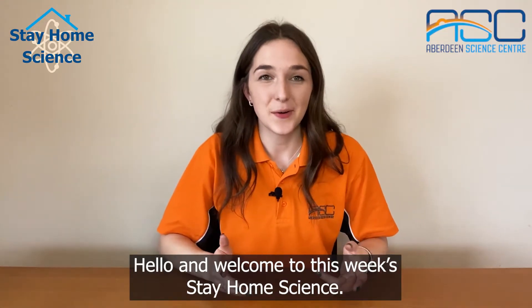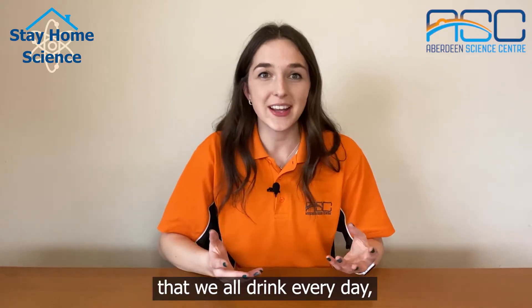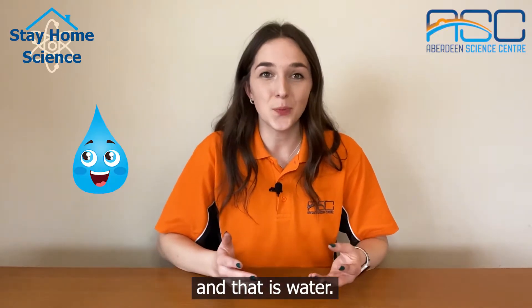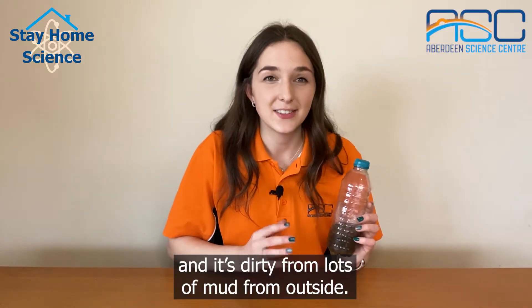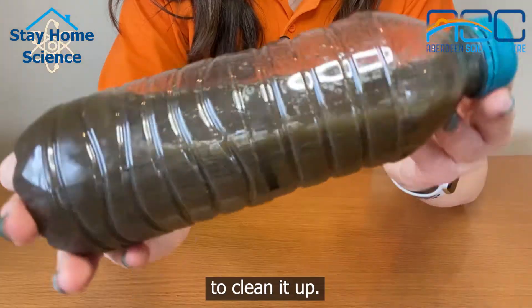Hello and welcome to this week's Stay Home Science. Today we're going to be thinking about something really important that we all drink every day, and that is water. I've got a bottle of dirty water here, and it's dirty from lots of mud from outside. Today we're going to be making a filter to clean it up.